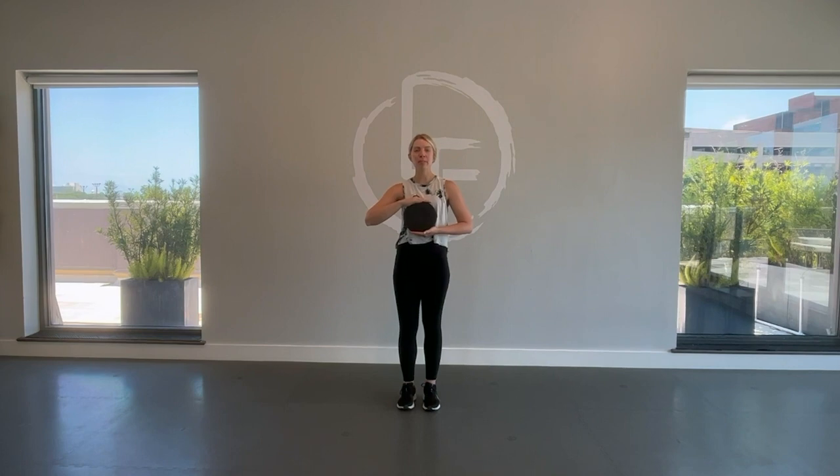Hi y'all, I'm Hannah Merle. I'm a new instructor at the Longevity Club, and I've got some sliders that we're going to use today to do a few exercises. We're going to work our abductors, our abs, our arms, and our leg extensors. Let's get started.